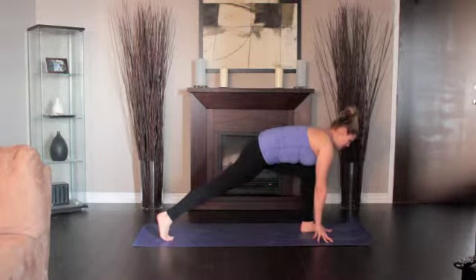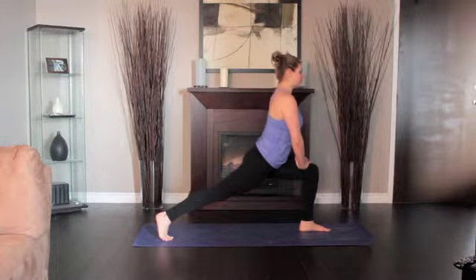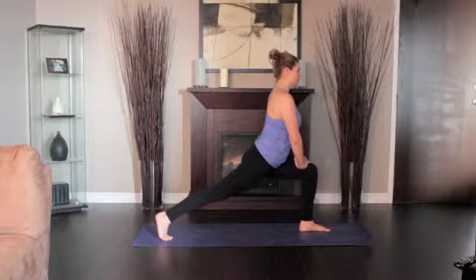Lift your torso off your front thigh and lengthen it upward. To soften your left groin, imagine that the thigh is sinking toward the floor under your torso's weight.